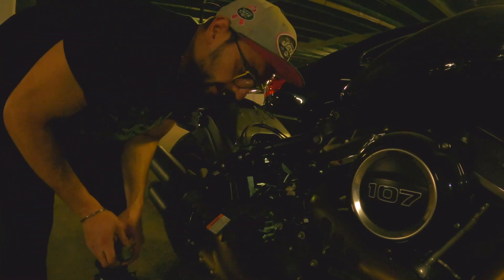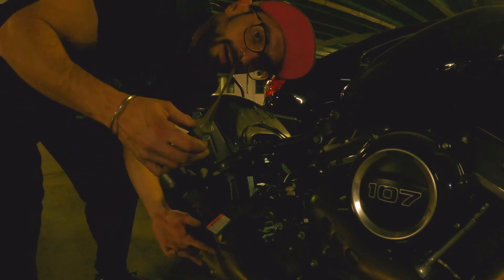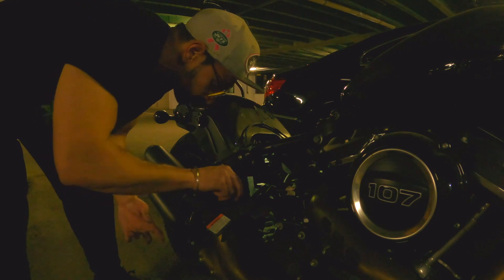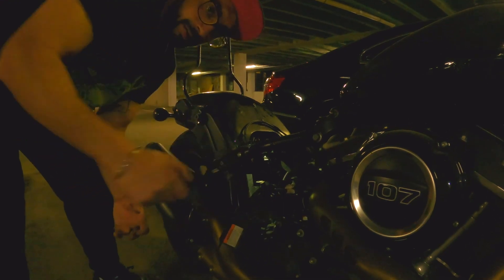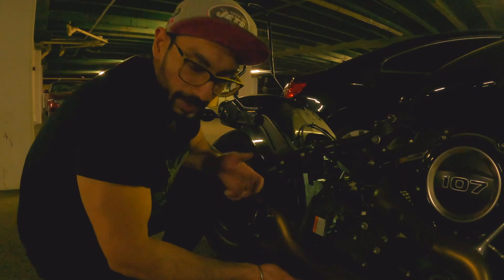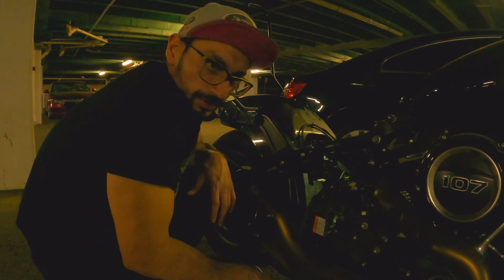One thing I didn't know was that I actually had to take my engine oil cap off to remove my battery. Look at this — it's out! Now let's charge it. I'm just gonna leave all the stuff here, screw it back — not completely put it back — just get the battery out for charging, then screw it back so nothing gets stolen.